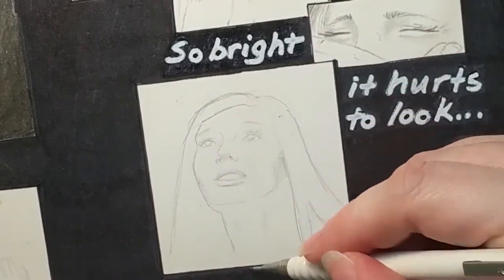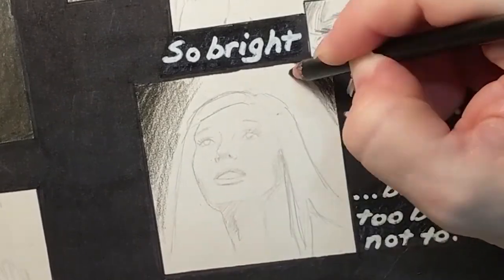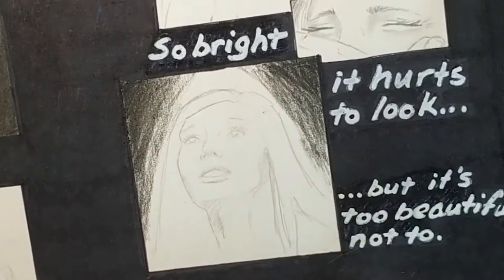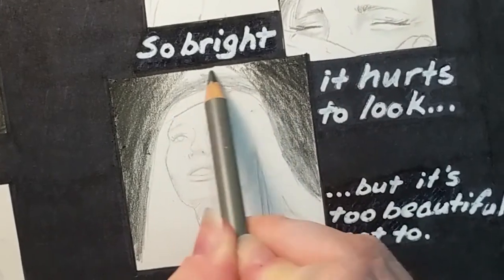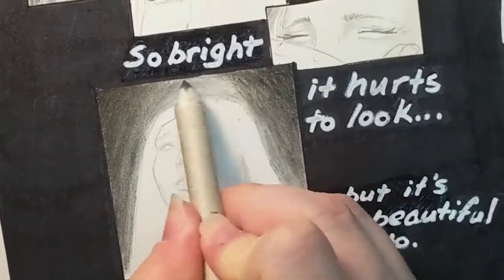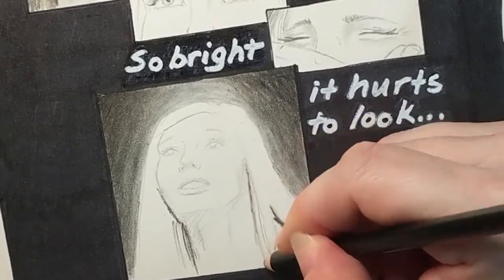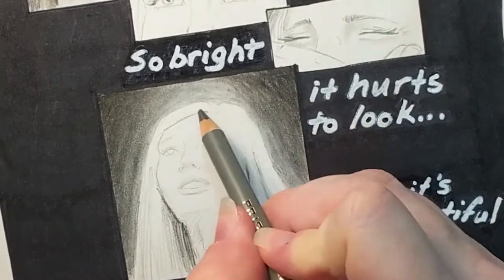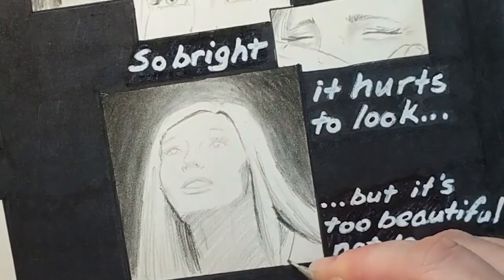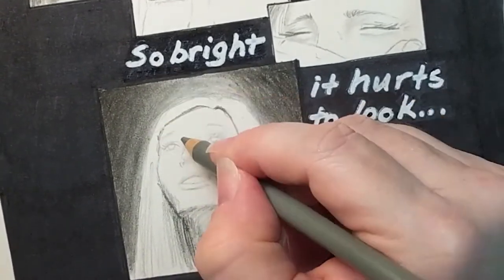I found that with charcoal pencils you really need to start as dark as possible, because once I started smudging and blending, if I tried to go back in darker it just wasn't taking much more color. I tried putting a fixative over it, layering, and then putting more charcoal on top, but that didn't work. So I've learned: go as dark as possible, blend it in. If it looks too dark you can always lift a little off, but it's really hard to go even darker once you've blended it in.